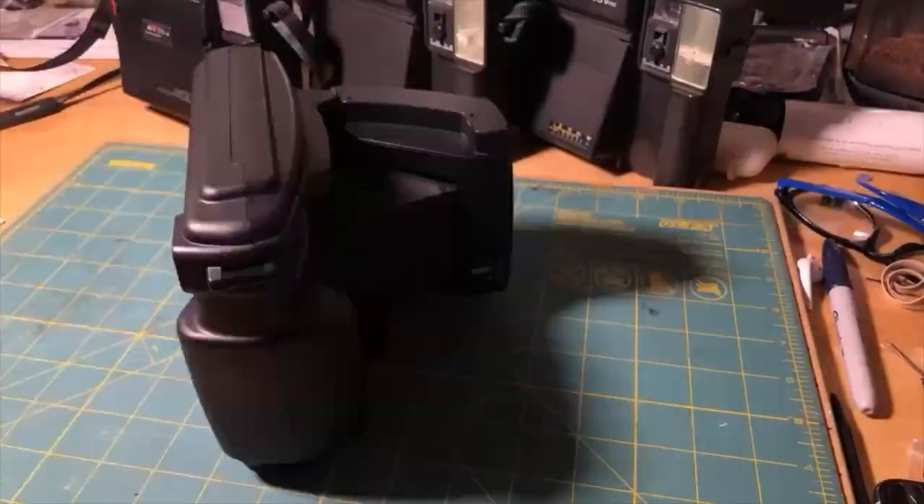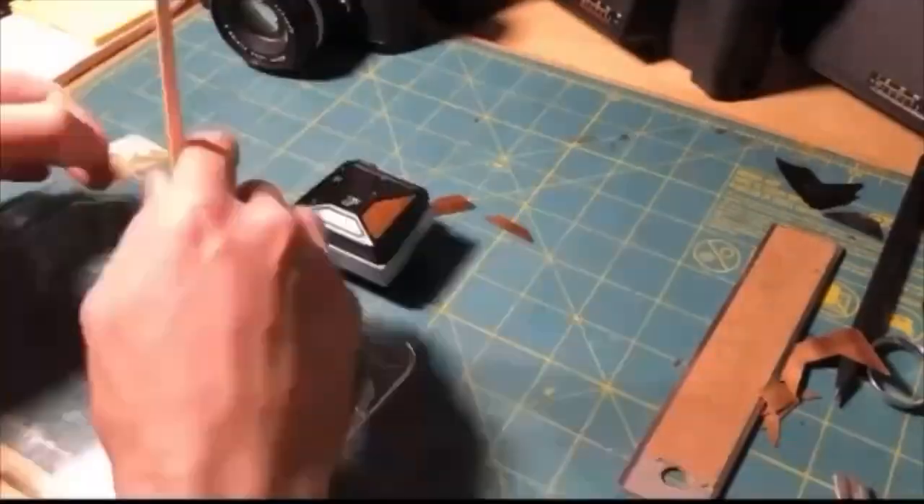I have an entire box of these on eBay right now, so depending on when you see this you might be able to grab your own. If you liked this video, like and subscribe to check out all my other camera experiments.